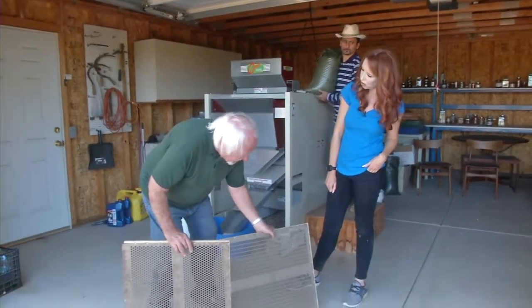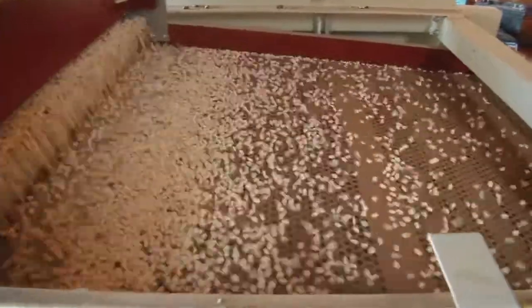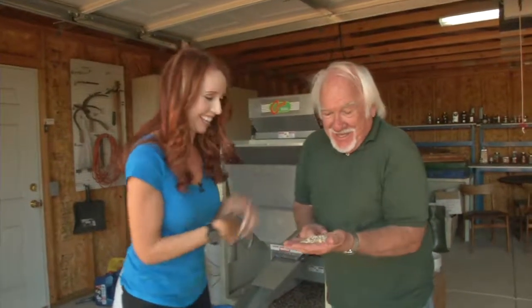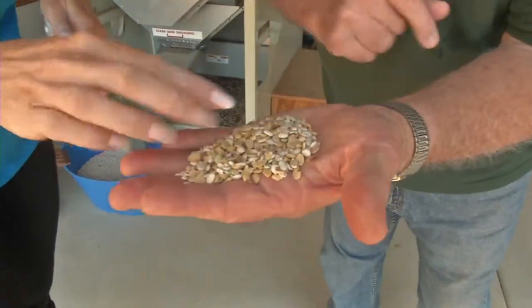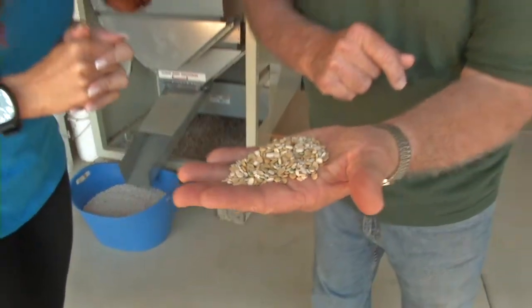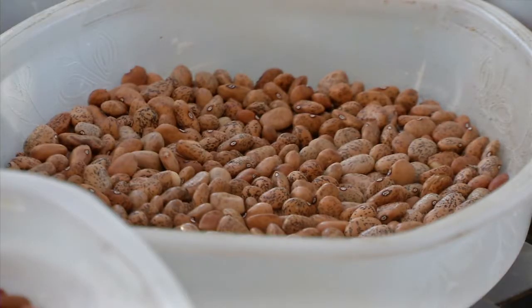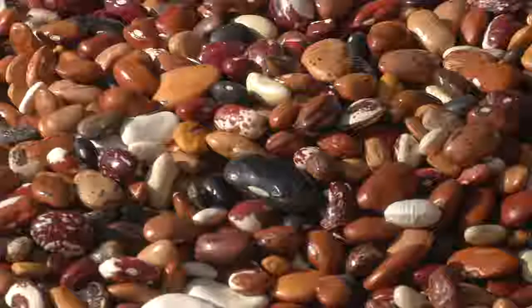Many of the beans, like we saw earlier, are split, and so this is called a scalping screen. Those split beans, small rocks, and other things are gonna go through and get cleaned out. Take a look — the machine is taking out all of these split beans, little ones, little pieces. These are the rejects, but they actually go to farm animals — goats.